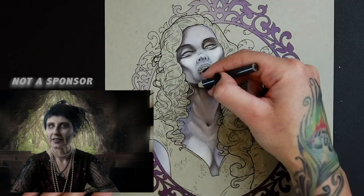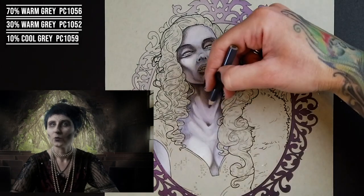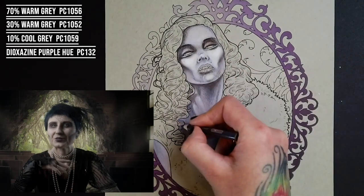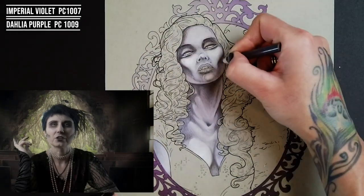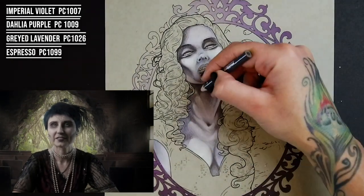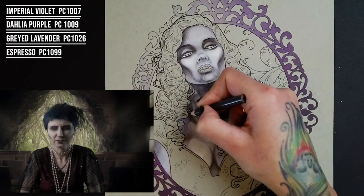From the Prismacolor set, I picked 70% warm gray, 30% warm gray, 10% cool gray, and one of those dark blues with a horrifically long and unattractive name. Prismacolors usually have such sexy names — Imperial Violet, Dahlia Purple, Grey Lavender, Espresso. Delicious names. But when it comes to blues? 'Dioxazine Purple Hue'? What is that? Awful.